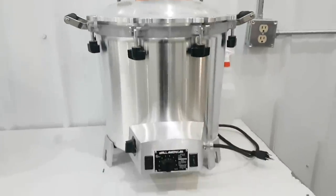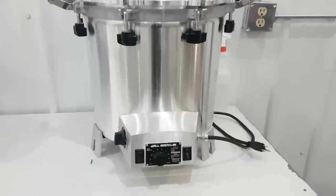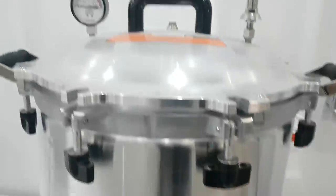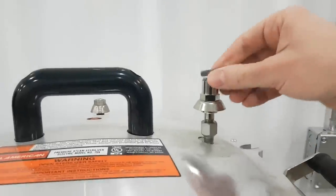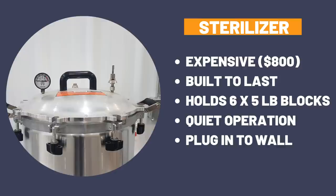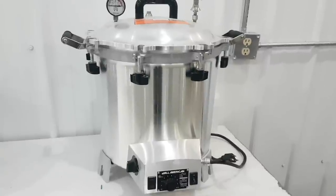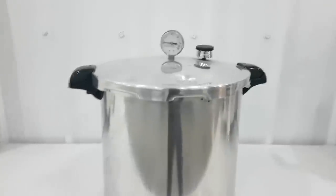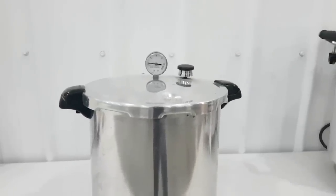A more expensive option is something like this All-American Electric Sterilizer. These work really well — you just plug them into the wall, no stove top needed. They're much quieter since they don't have a rocker; just a valve to release pressure when done. It easily gets up to 15 psi and can hold six five-pound fruiting blocks. Although more expensive, it's built really well and will likely last a very long time, whereas the Presto canner is cheaper but doesn't last nearly as long.